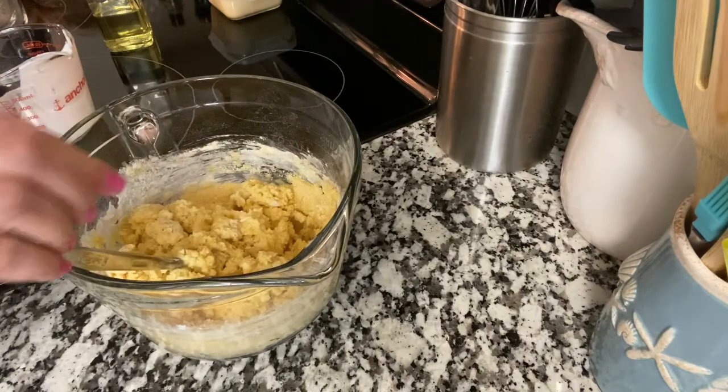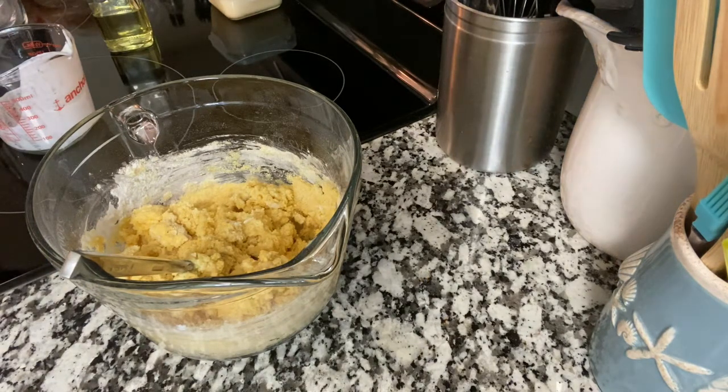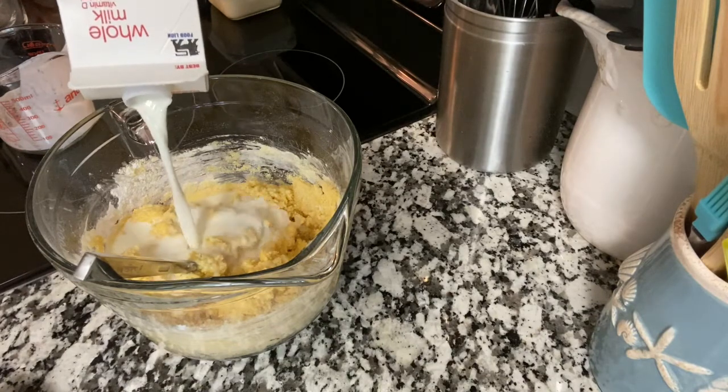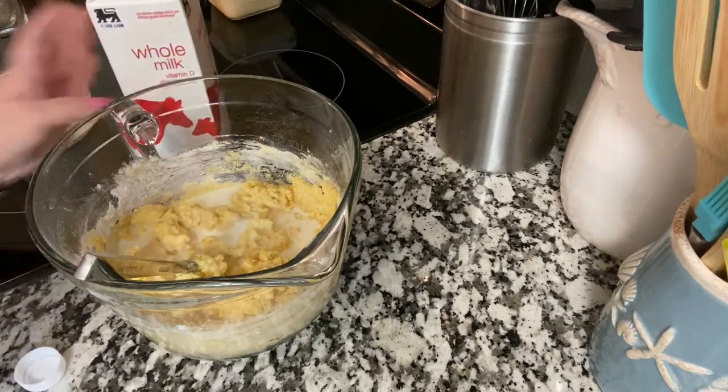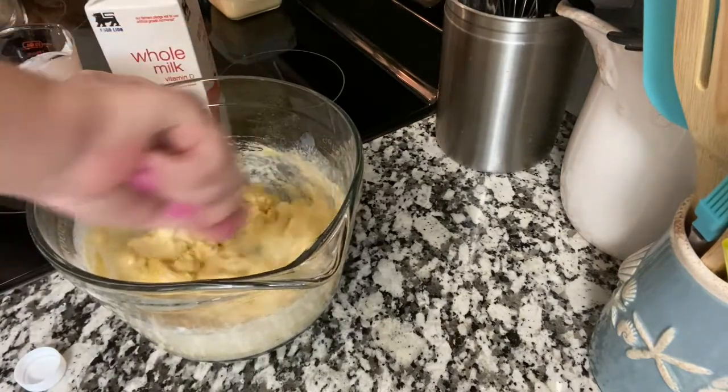I forgot to get my white milk out — this is just whole milk. I'm just going to pour this straight in. It usually takes about a half a cup.